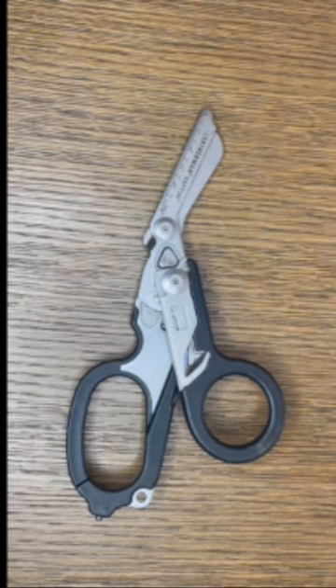So this is a Leatherman Raptor. It's actually hung on a bag that I use on my daily shift, but I can't remember the last time I used it.